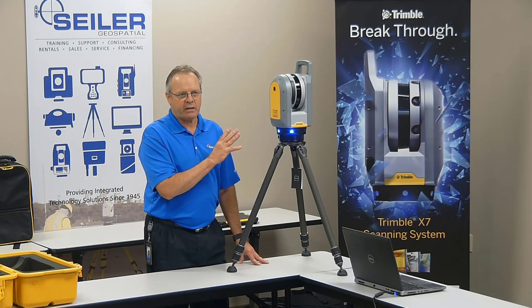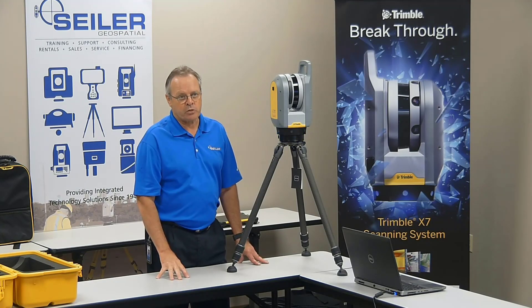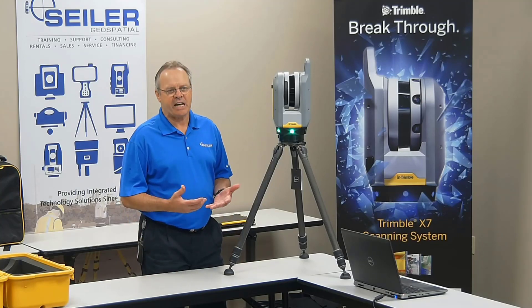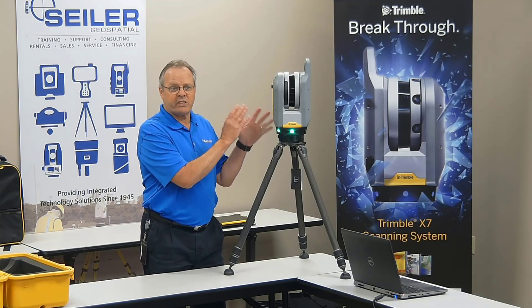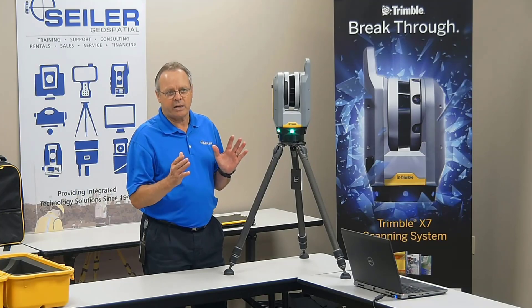After it completes the scan, it starts downloading that scan data to Trimble Perspective. Now that we've seen how easy it is to operate the Trimble X7, we're going to go over to Trimble Perspective and go into detail on how that software handles the control, the settings, and how it does auto-registration where you can visually see these scans coming in and auto-registering. It's quite impressive.